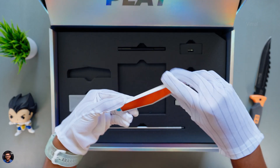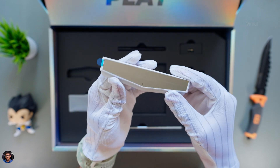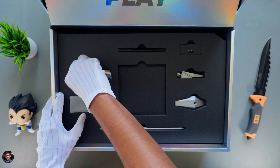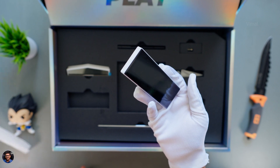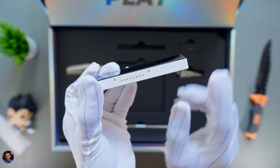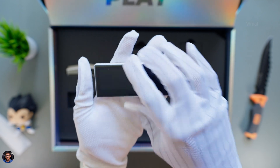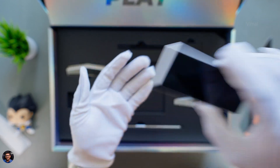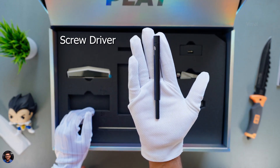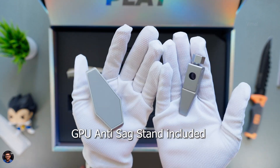First thing in the accessories is an ARGB mirror-finished module. In case you don't want to use the display on the GPU, you can replace it with this mirror-finished RGB module — it's completely customizable. And this is the accessory we've been really waiting for: that magnetically detachable LCD screen. It's actually quite big in size. It can be installed in two different positions — vertically or horizontally. You're also getting a free magnetic screwdriver with some bits, and an anti-sag bracket and stand for the GPU.